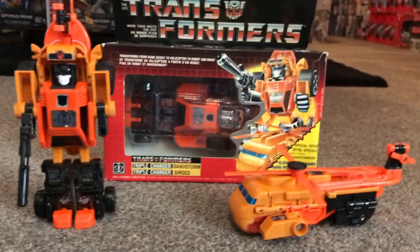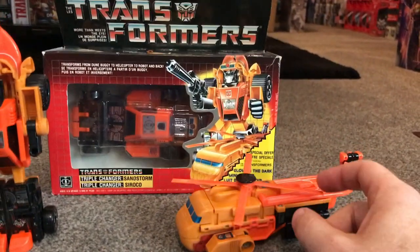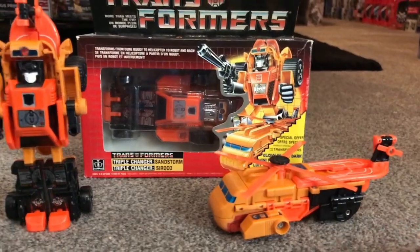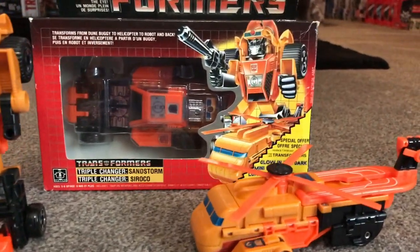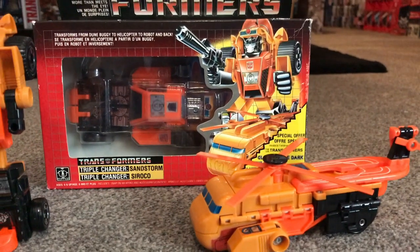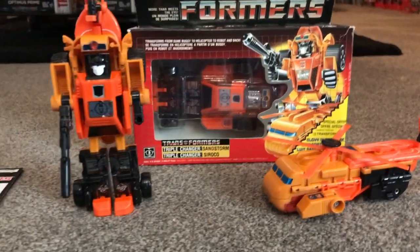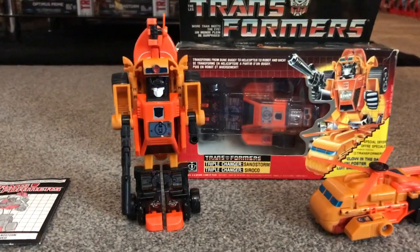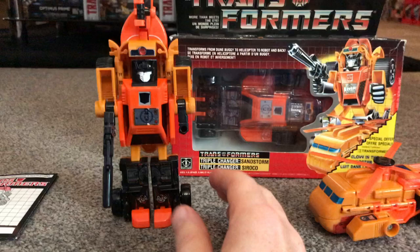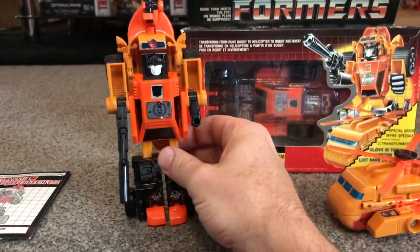The other thing to be aware of is the rotor blades — these get chewed up and damaged, so you're looking for nice neat rotor blades. And if you have a quick look through the bubble there, you can see there's a lot of chrome, so if you're looking to display one yourself, that's exactly what you're looking for — nice and shiny. Again, it's a nice robot mode, not much articulation, but that's due to the fact that it turns into two other things.